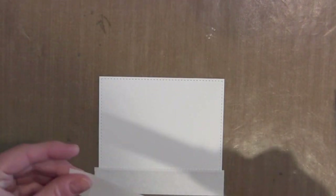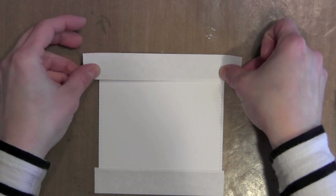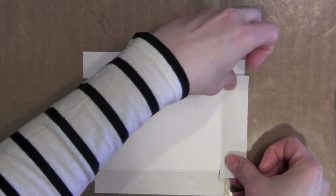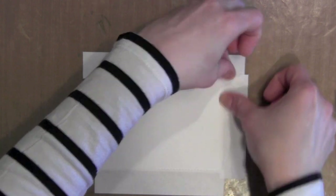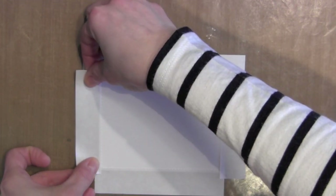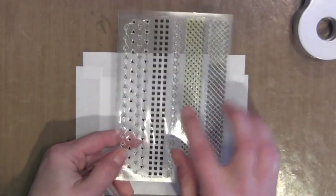the Mama Elephant Femme Frames die. I really wanted that stitched border detail. Then I'm just using some post-it tape to tape my frame to my craft mat. I wanted to keep that little bit of a white border around the edge so I'm just masking that off.